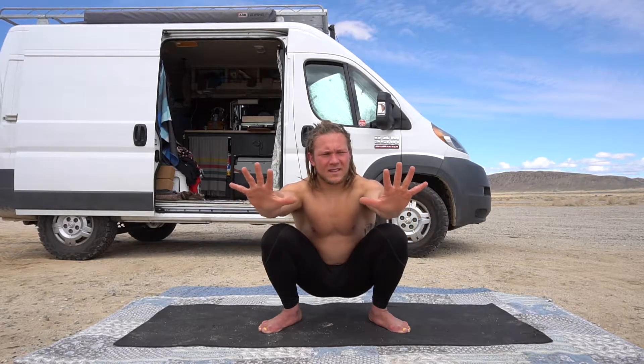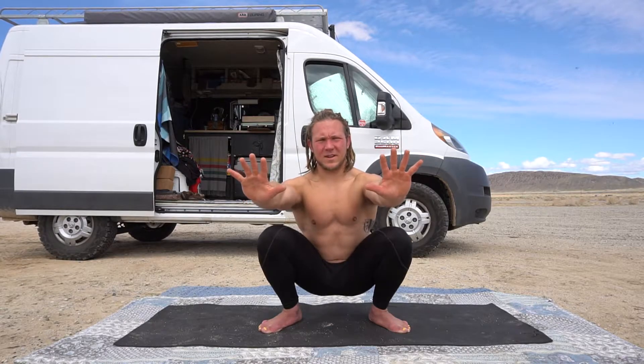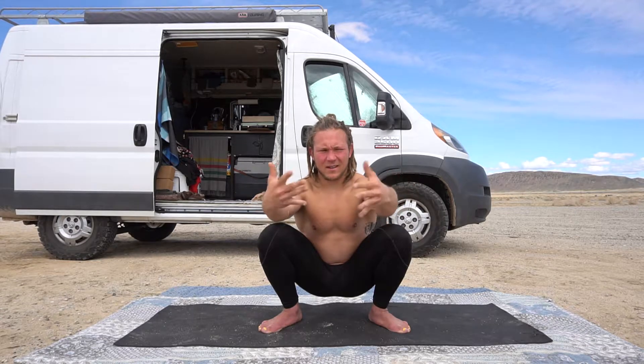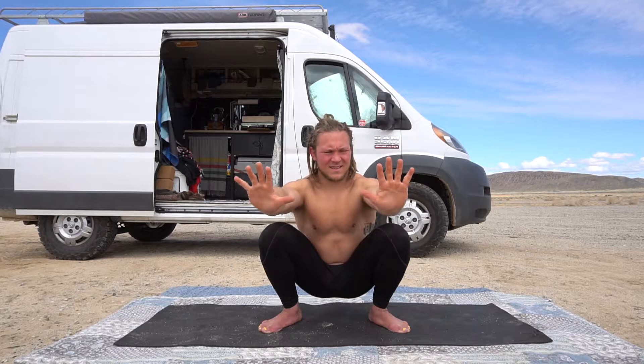Let's go ahead and start. The first one we're gonna start with is extend, extend further. Keeping the arms straight, I like to sit in a good upright squat, knees out, and just work extend, extend further. We're gonna go for 30 seconds. Just really extending, opening up your palms.